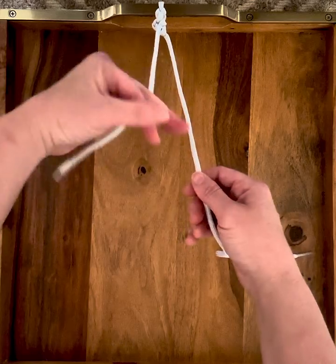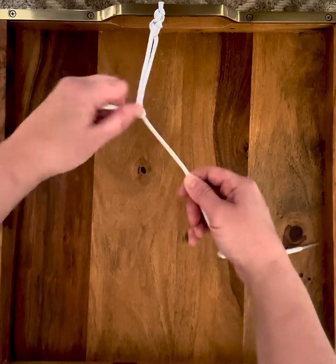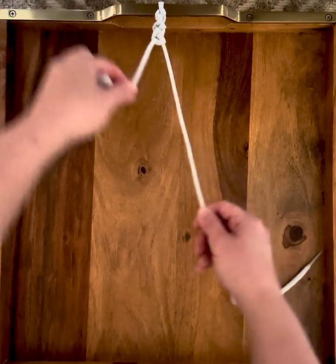Three fingers, chop from above, make that ladder, come around, pull through. Knot.